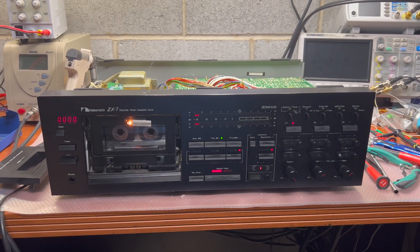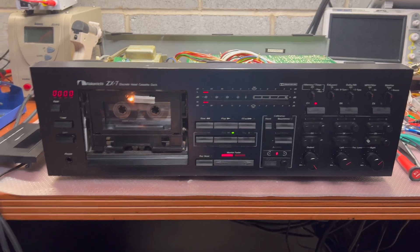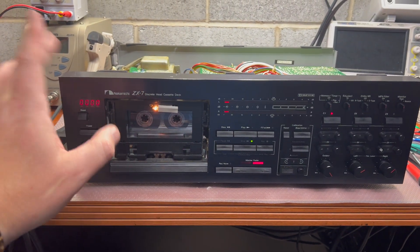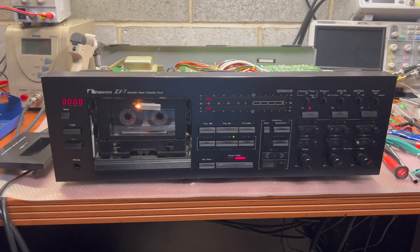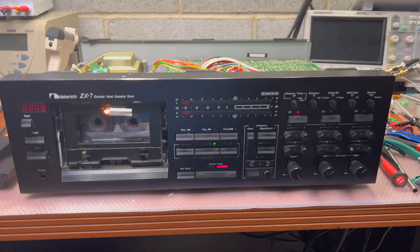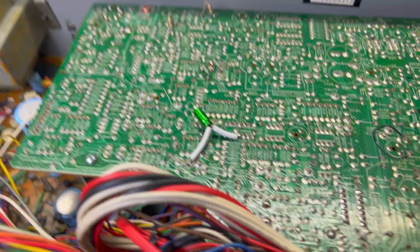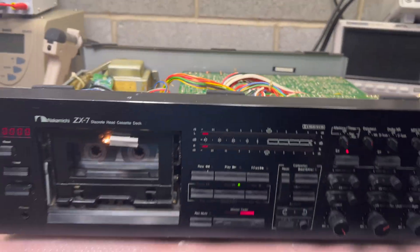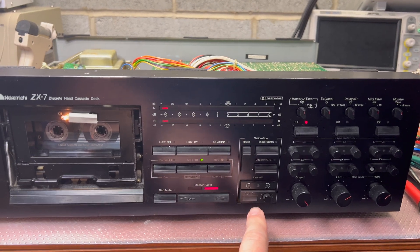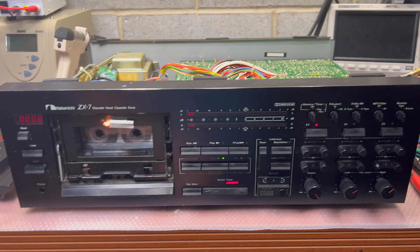Hey guys, here's another part. The customer decided not to replace the counter, so I was thinking about how to approach this deck and make it working. I installed a bypass capacitor which will transfer an impulse when clicking this button to the pin on the microchip.